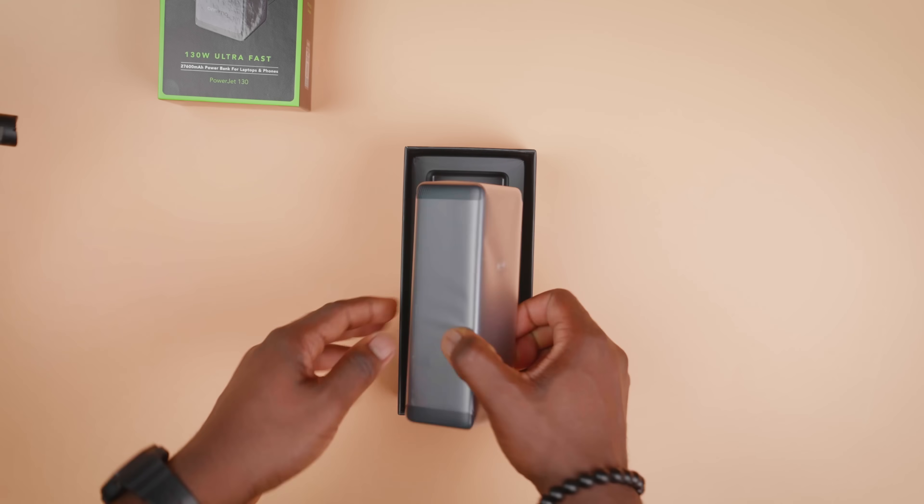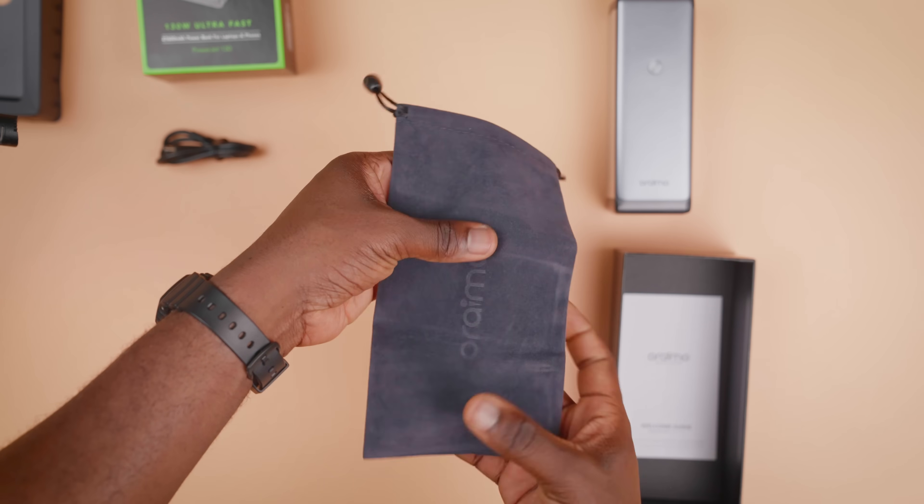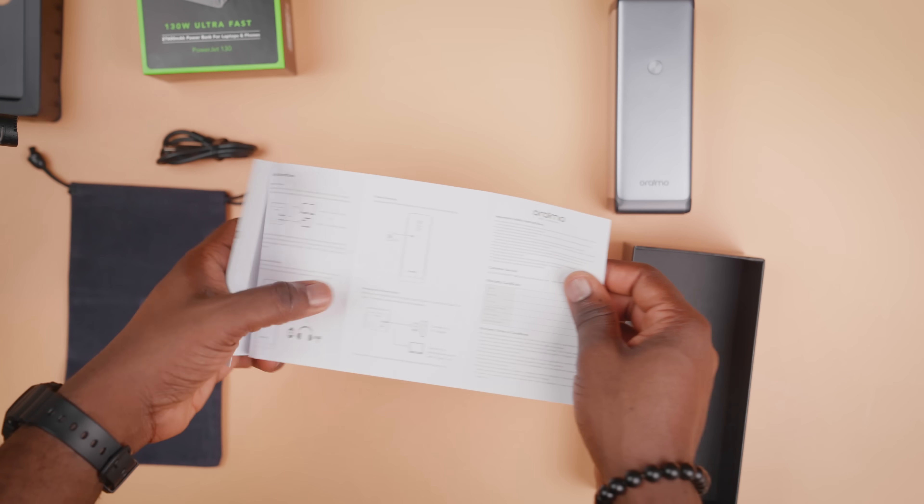Let's kick things off with what you get in the box for about 79,500 Naira. It's a pretty simple box that comes with the power bank itself, a 100W Type-C charging cable, a travel pouch, and a welcome guide. I guess that's everything you would expect a power bank to come with.